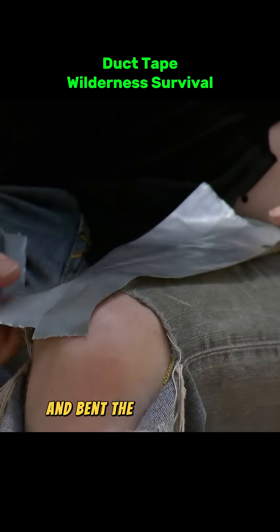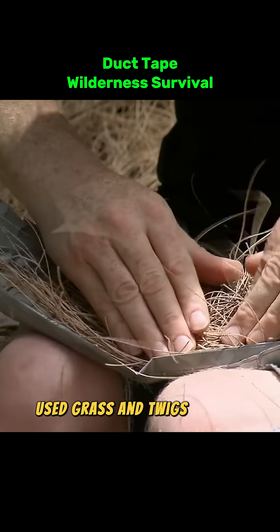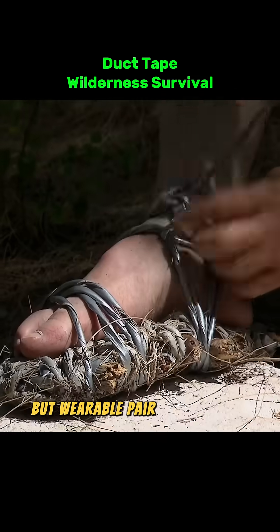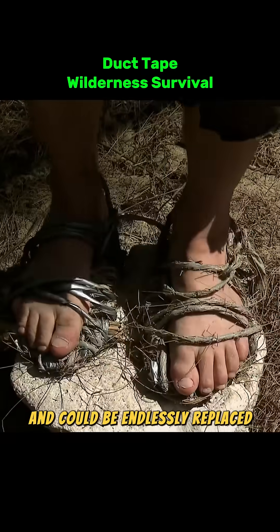They folded, pulled, and bent the tape to craft individual shoe components, then used grass and twigs to help reinforce the structure. After some trial and error, they came up with a rough but wearable pair of duct tape sandals. Crude, yes, but they protected their feet and could be endlessly replaced.